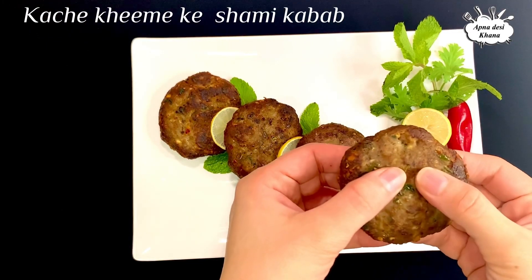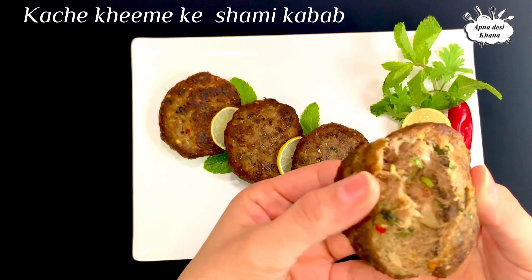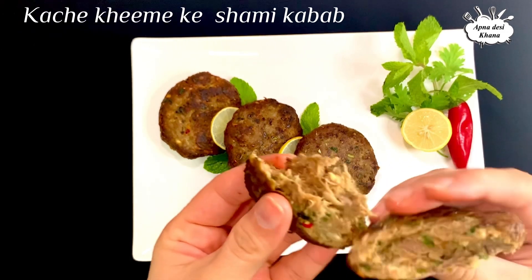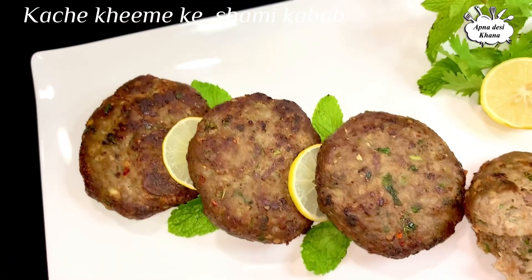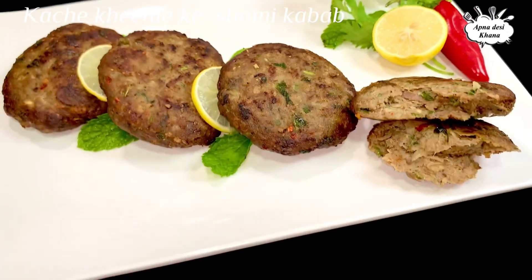Our shami kebabs are ready. Look — they are so soft, not hard at all. You can break them open and see. I fried them in the pan and the shami kebabs are ready. I hope you will try this recipe. Thanks for watching!